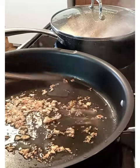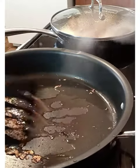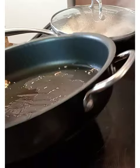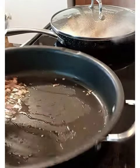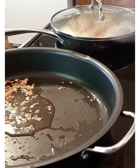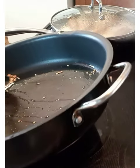So as you can see, our garlic is almost brown, so we can remove them and put them in another pan. We don't want our garlic to be too dark.